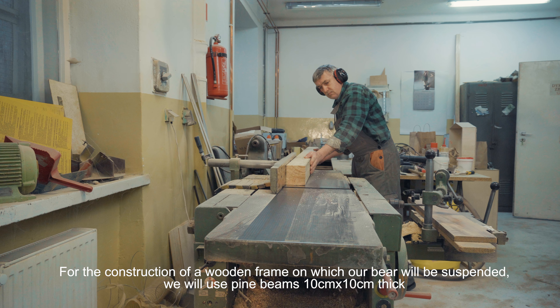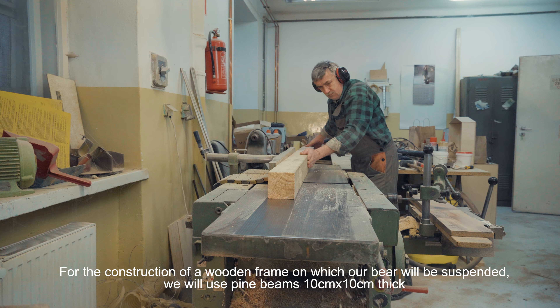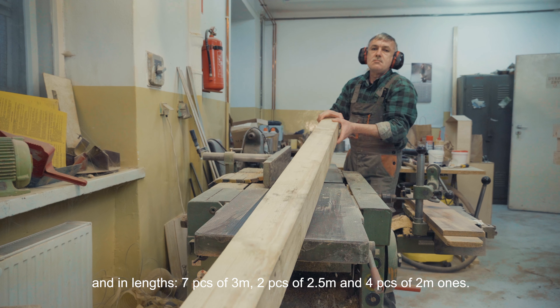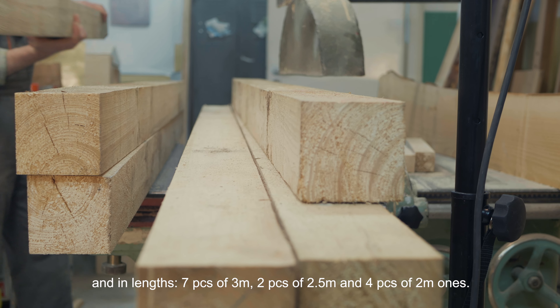Do budowy drewnianej ramy, na której podwieszony zostanie nasz niedźwiedź, użyjemy belek sosnowych o grubości 10x10 cm i długościach: 3 m – 7 sztuk, 2,5 m – 2 sztuki, 2 m – 4 sztuki.